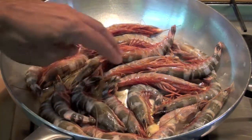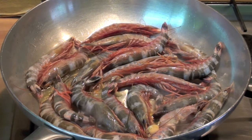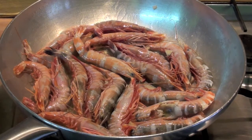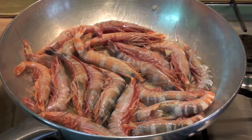There we go. Let's cook them a little bit. After 2-3 minutes, turn them and cook another couple of minutes on the other side. Let's add now the brandy — or if you have white wine, it's the same. Here we go, a little brandy.